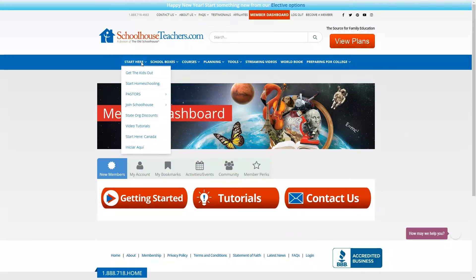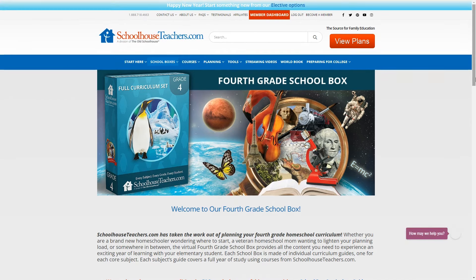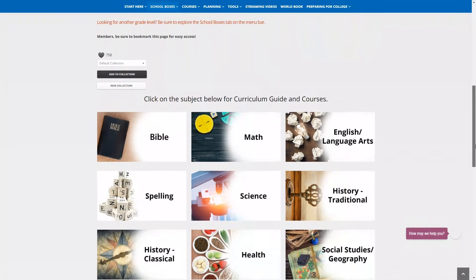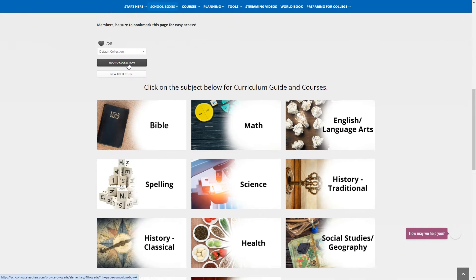Now that you've signed up for SchoolhouseTeachers.com, how do you get started? You can go to their Start Here section for more information, but it's not really necessary, especially if you watch this whole video. The first thing I would do is figure out which courses you're going to use and which grade level you want to use for each course. There are several different ways to view the courses. If you go to School Boxes, you can get access to a ready-made curriculum plan for each grade level. So it's the simplest way to start if you just want to pick a grade level and go for it. For example, let's look at fourth grade. Scroll down and you can see they have all the fourth grade courses, including math, language arts, science, social studies, and more. You can click up here to add this to your collection, which is like adding it to your favorites for quick access later.